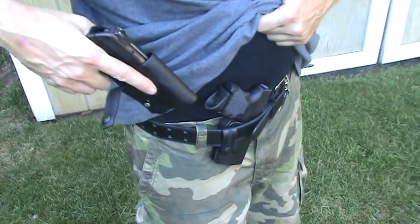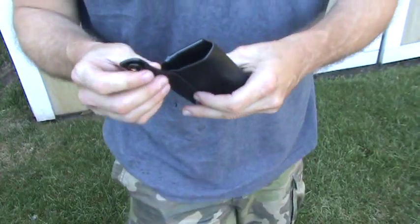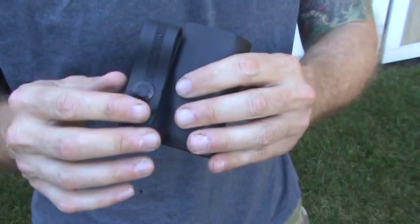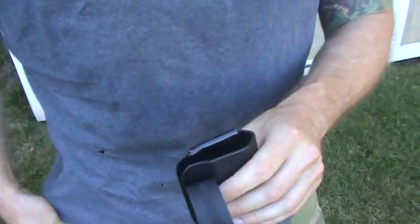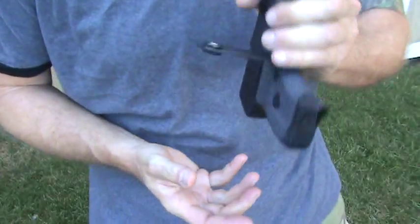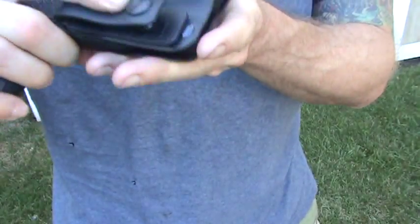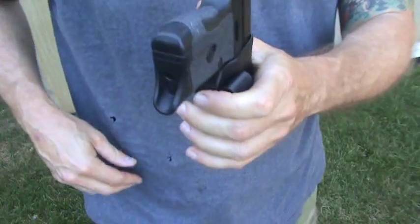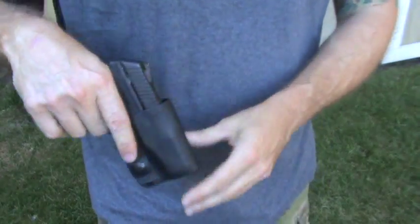I'm going to get my Ruger LC9 — all firearms are unloaded — and show you how this works. This goes around your belt and you pinch it, and it's adjustable for belts up to one and a quarter up to one and three quarters inch, and you can adjust the tension too. You hear that positive click — that's what you want to hear in a good holster. You can make it looser or tighter as needed.